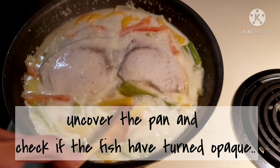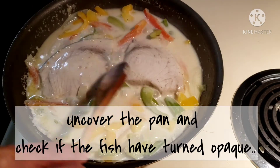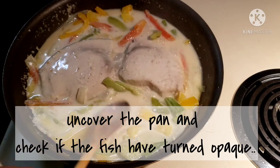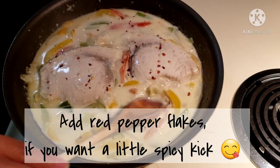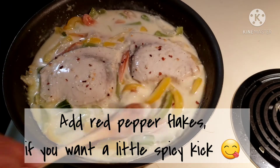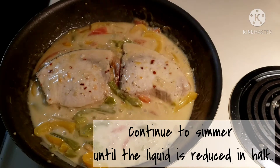After 20 minutes, uncover the pan and check if the fish has turned white and opaque. You can see the vegetables have wilted and the liquid has turned a milky color. This part is optional, but if you want a little spicy kick you can add red pepper flakes — I actually like it this way. Continue to simmer until the liquid is reduced in half.